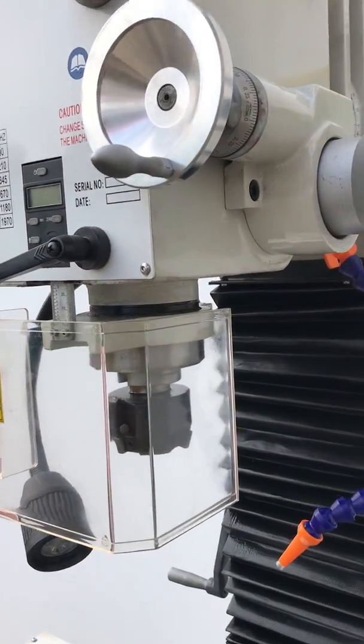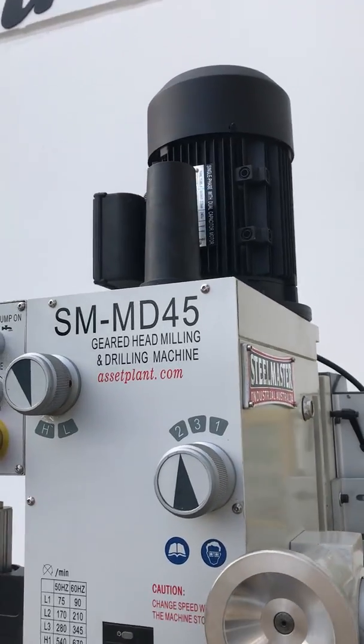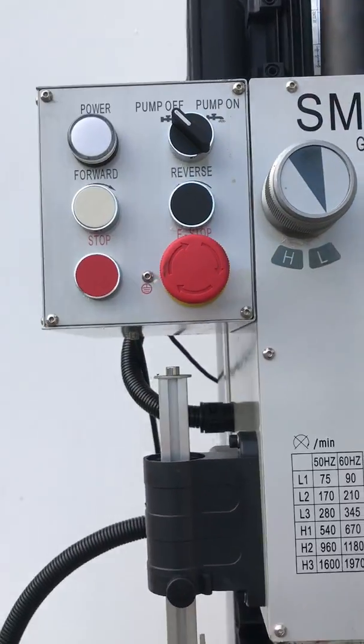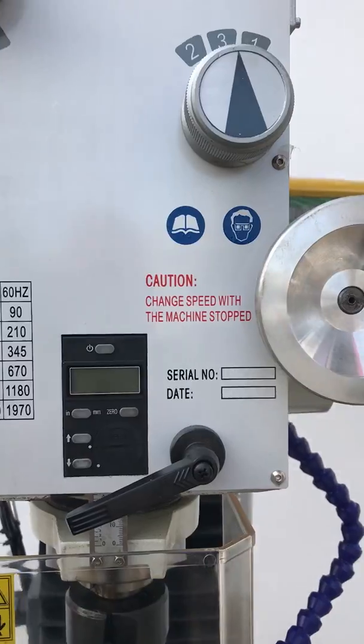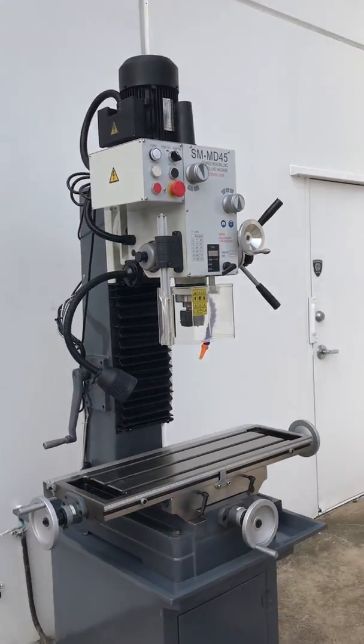LED work lights, and we've got a Morse taper type spindle with an M16 drawbar, as you can see there, and also a great range of speeds, digital depth display, and quite a few other features on our MD45 series.